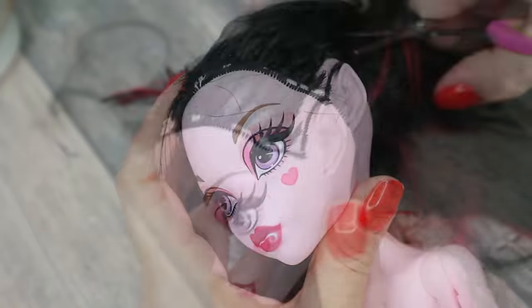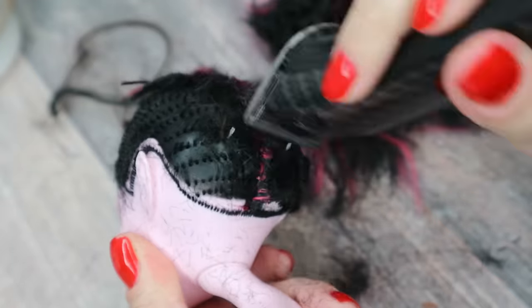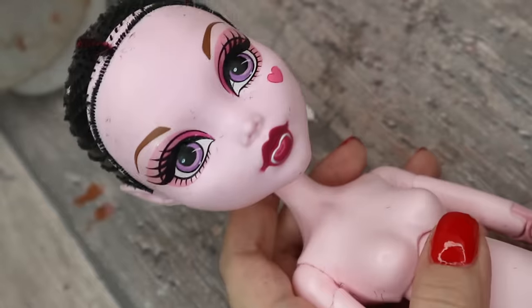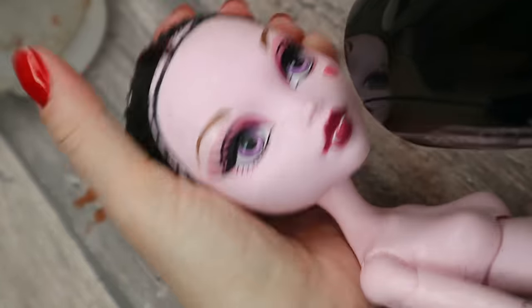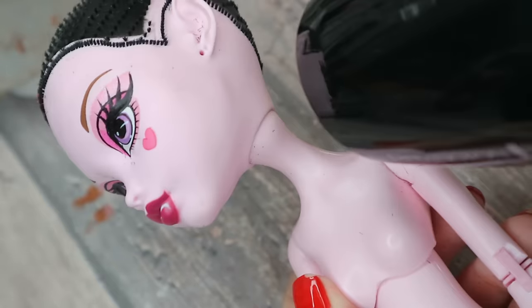And then I take my husband's shaving machine and I trim the rest of the hair. It's quite difficult to remove the rest of the hair from the inside of such a big doll's head. I don't know why, but it is so — it's really very important to cut the hair as short as you can, because now we will have at least some chance to get rid of it.